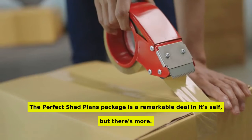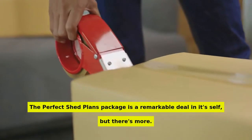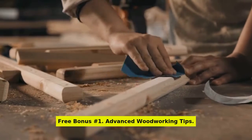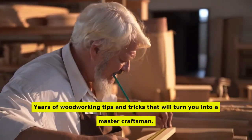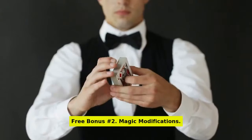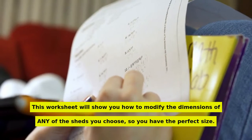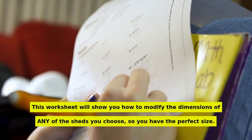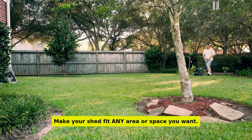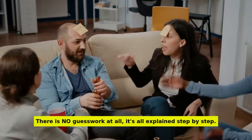The perfect shed plans package is a remarkable deal in itself, but there's more. Included are these special bonuses. Free bonus number 1: advanced woodworking tips — years of woodworking tips and tricks that will turn you into a master craftsman. Free bonus number 2: magic modifications. This worksheet will show you how to modify the dimensions of any of the sheds you choose so you have the perfect size. Make your shed fit any area or space you want — there is no guesswork at all, it's all explained step by step.